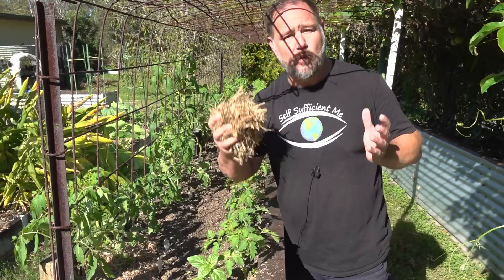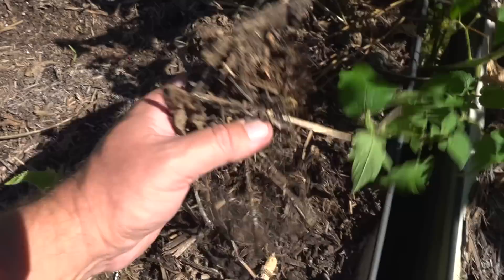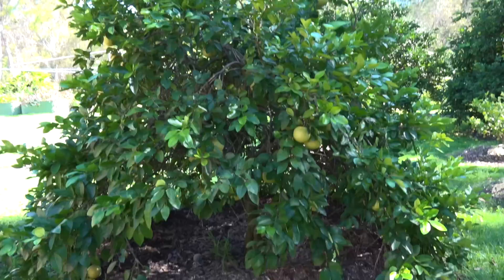G'day, I'm Mark from Self-Sufficient Me and in this video I'm going to show you what happens when you use mulch in the garden by checking out several examples in our veggie garden and around fruit trees.